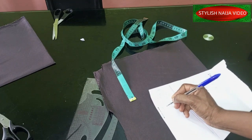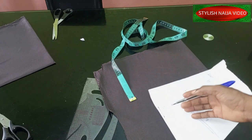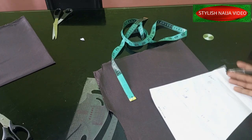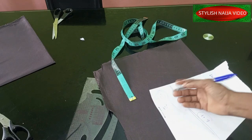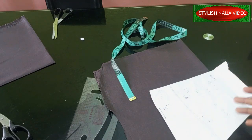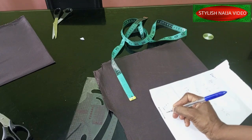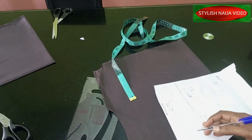Once I divide 20 by two, I get 10 inches. For example, if your waist is 30, divide by two to get 15; if it's 40, you get 20 — just like that. Next, I add allowance for stitching — I'm adding one inch for stitching and one inch for zip allowance, which gives me two inches total. So at the end I have 12 inches.